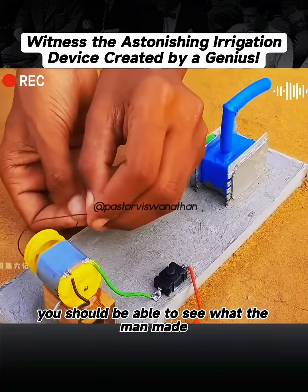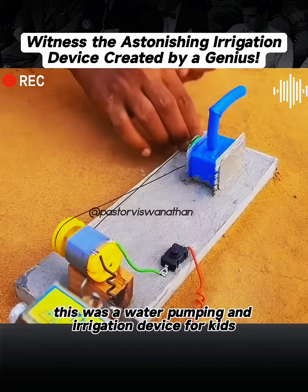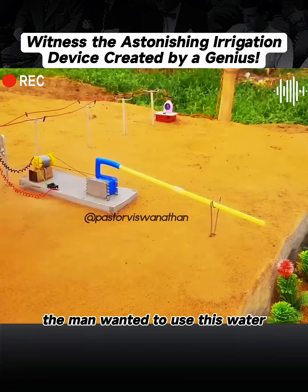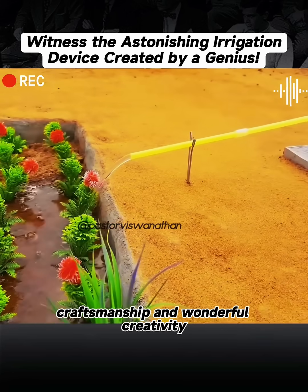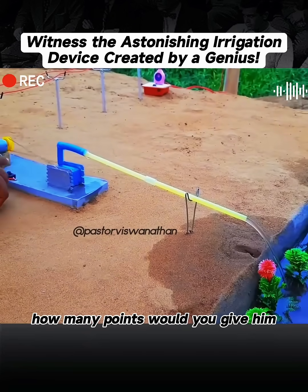So at this point, you should be able to see what the man made. That's right — this was a water pumping and irrigation device for kids to demonstrate. The man wanted to use this water pump to water the garden. I had to admire his exquisite craftsmanship and wonderful creativity. So for this demonstration device, how many points would you give him?